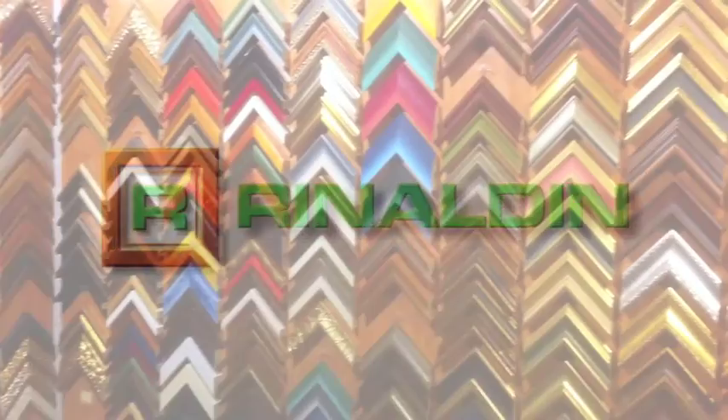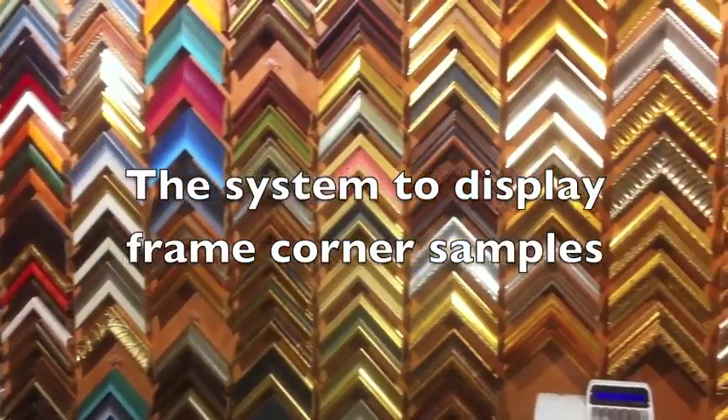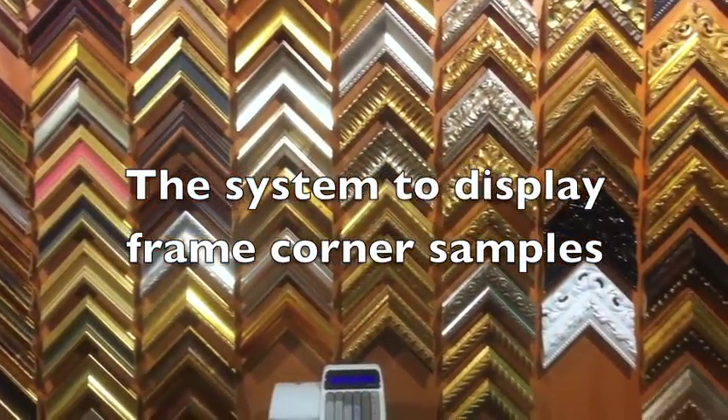This is the system to display frame corner samples, devised and mounted by Rinaldin.